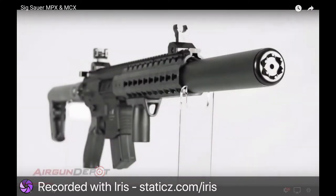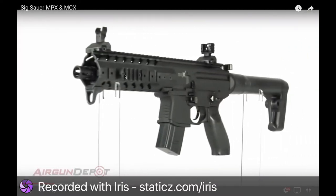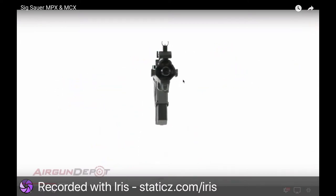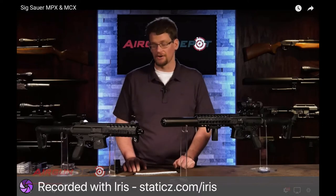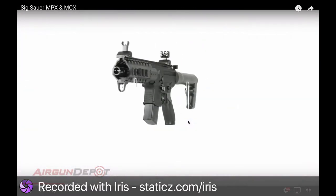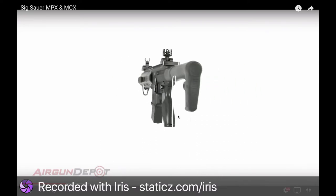We're looking at something really special about the SIG MPX and MCX. These are about as great a plinking gun as you can find — powered by CO2, semi-automatic, with a 30-round magazine. They're replicas of SIG firearms and really, really close. This one, the MPX, is about 25 to 26 inches long and weighs 6.5 pounds.